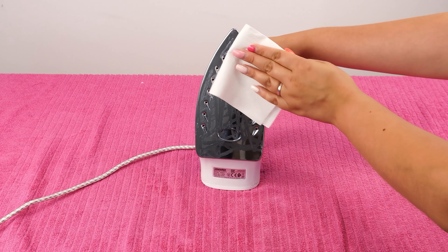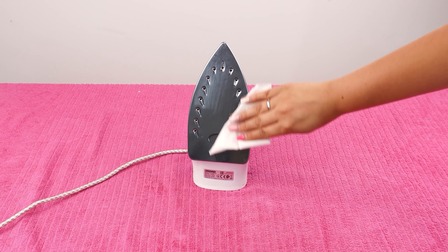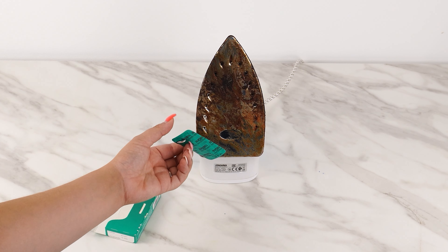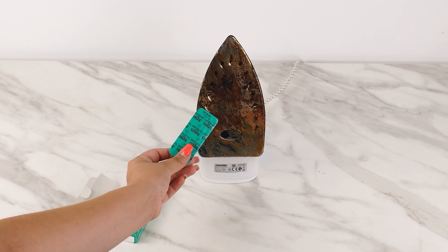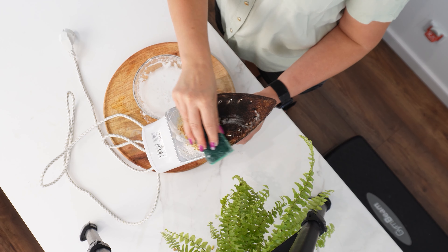Aspirin makes your iron look brand new, shiny and sparkling, but it wasn't always like that. A burnt iron is a nightmare, but I have a genius solution. Take two aspirin tablets and dissolve them in a bowl of water.